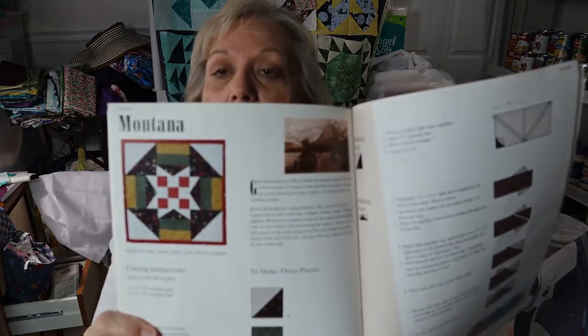Hi everybody, welcome to Deb's Way. I am Deb and we're in my sewing corner today. I'm working on Quilt in a Day Pioneer Sampler by Eleanor Burns, and today is the day for me to work on the October block called Montana. I do have the material all cut out and I'll show you what I've got. I've read through the directions and it seems to be a little bit more complicated than the other blocks, but each month you learn something new or repeat from before and add to it.